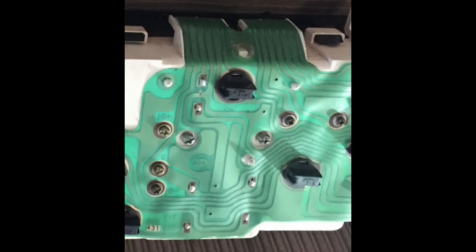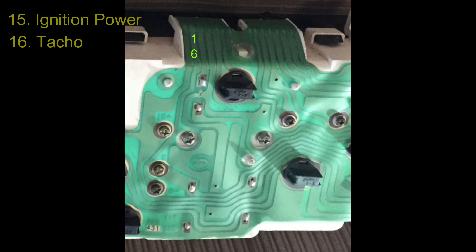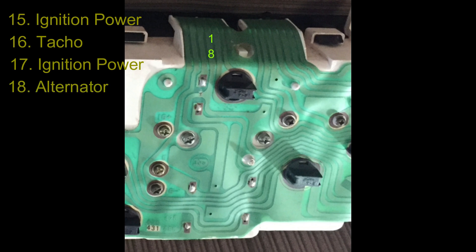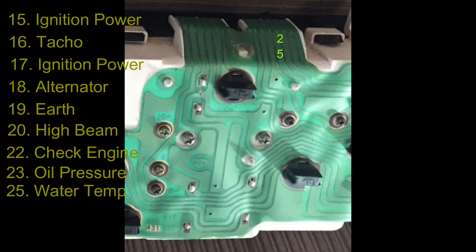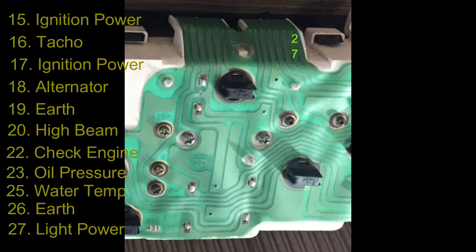Now let's look at the second plug within the cluster. Pin 15 is the ignition power, protected by the gauge fuse. Pin 16 is your TACO input. Pin 17 is ignition power, protected by the ignition fuse. Pin 18 is your alternator light — this has continuity to the charge fuse within the engine bay fuse box. Pin 19 is an earth. Pin 20 is your high beam warning light. Pin 21 is blank. Pin 22 is the check engine light, present in EFI models only. Pin 23 is your oil pressure warning light. Pin 24 is blank. Pin 25 is your water temperature input. Pin 26 is an earth. Pin 27 is the light power which illuminates the cluster, protected by the tail fuse. Pin 28 is an earth.